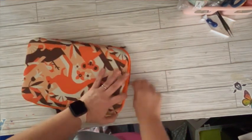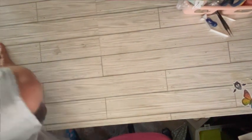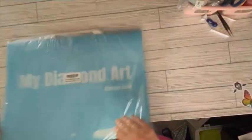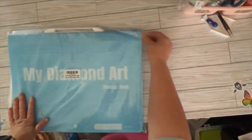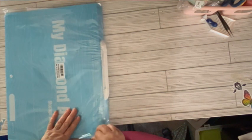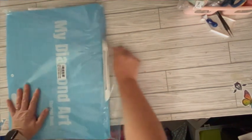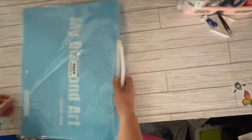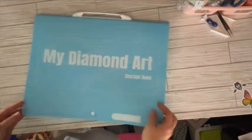I thought I got an A4 but I guess it's an A3 — it's pretty big, it's bigger than I thought it was going to be. And this is what I got for free.